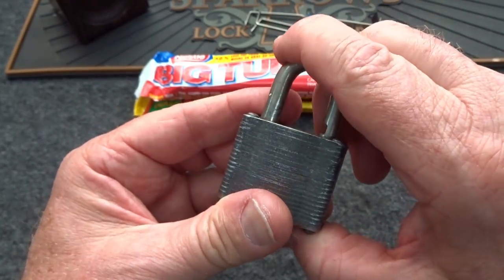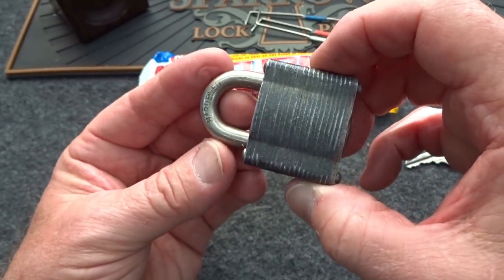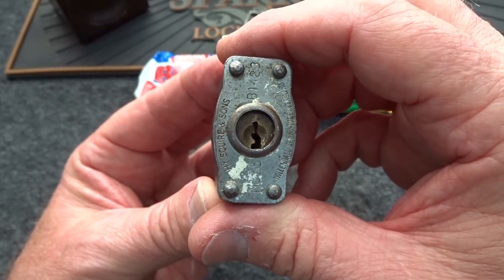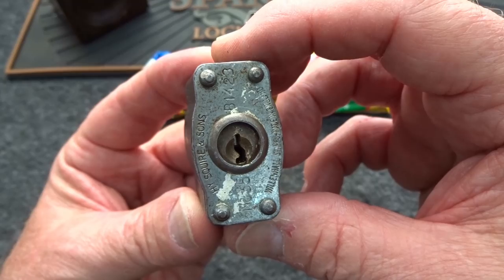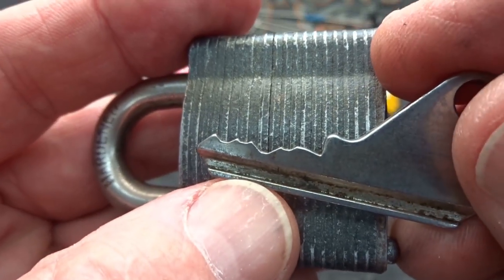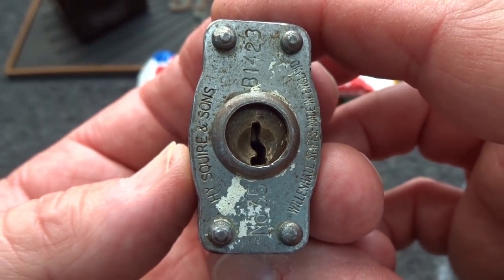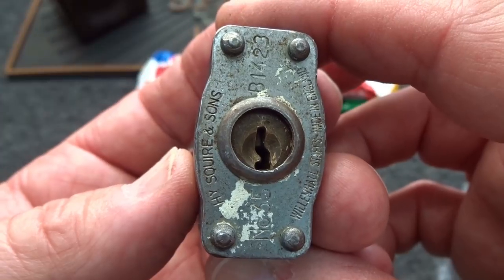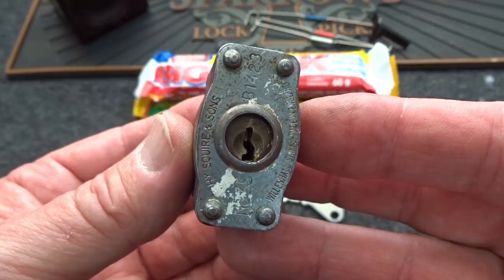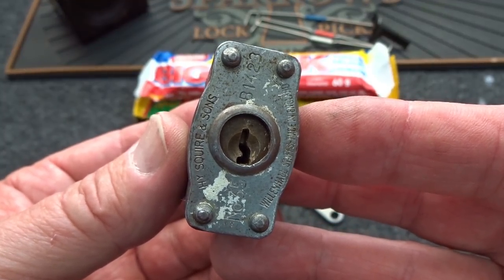This is not about shimming, this is about lock picking. This is not an easy lock to pick. I don't know if it's because of the tolerances, the age, or what, but it does not give it up easily. It will not stand being raked, despite what looks like would be an easy rake job — it just doesn't tolerate it. It also doesn't like finesse. I guess a lock made in the 1940s is a lot tougher than we are today. It likes to be bullied.